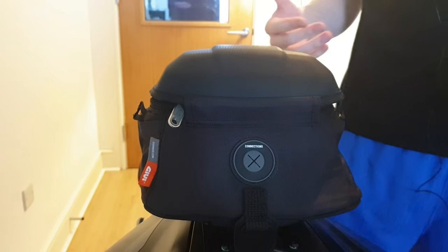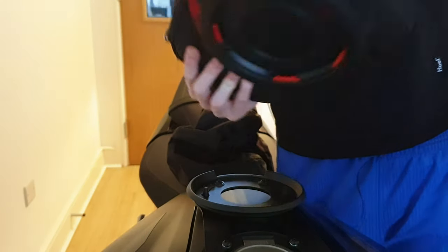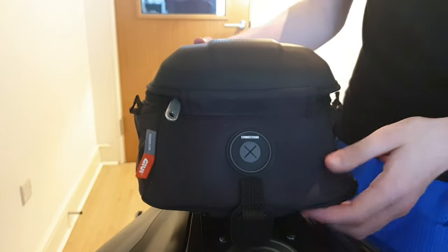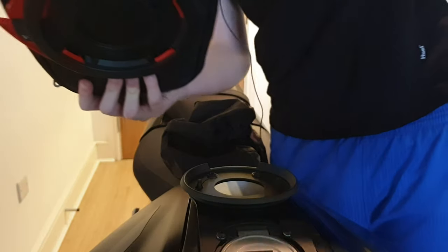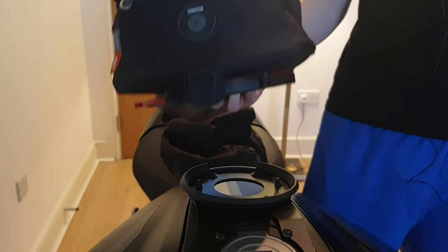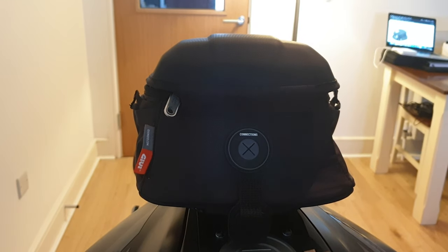For taking the bag off, you just have the little system here - push the tab and you can lift it, easy as that. It's a ring system: press it in place, as soon as you hear the click you know it's on, and taking it off is just as easy. And honestly it doesn't look the worst on the MT-07.